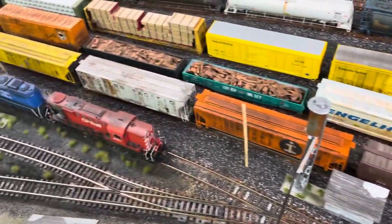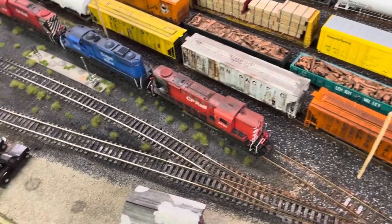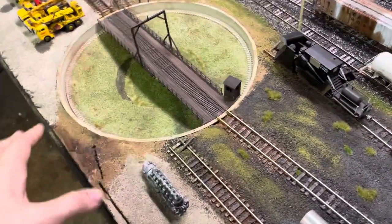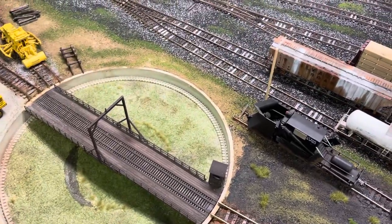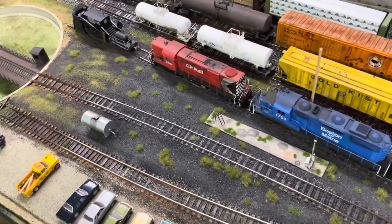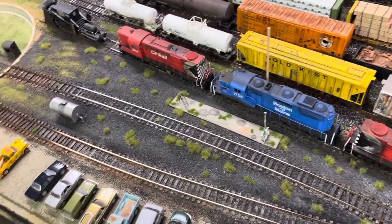I'm going to add more static grass. I finished up the sanding tower, so I put that in. I'm working on telephone poles as well — I've gotta stain them. Over here would be the shop tracks for the engine house, but I didn't have the room to model it so I decided to abandon it. I'll do static grass there, and we've got the Jordan spreader and some static grass tufts to put everywhere.